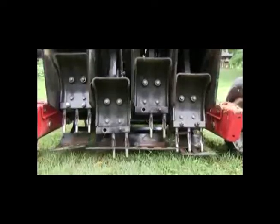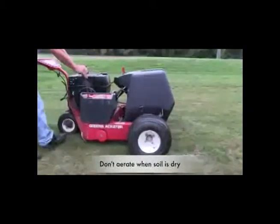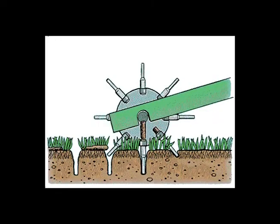Aeration is very easy — it's also called plugging. You can rent an aeration machine from any rental place. It goes through your yard and plugs holes. Why is that good? It promotes air movement that the roots of your grass need to grow. It also promotes water going into those holes. And if you're going to fertilize, put lime down, reseed, or overseed, it creates a nice hole for those elements to go into your yard.